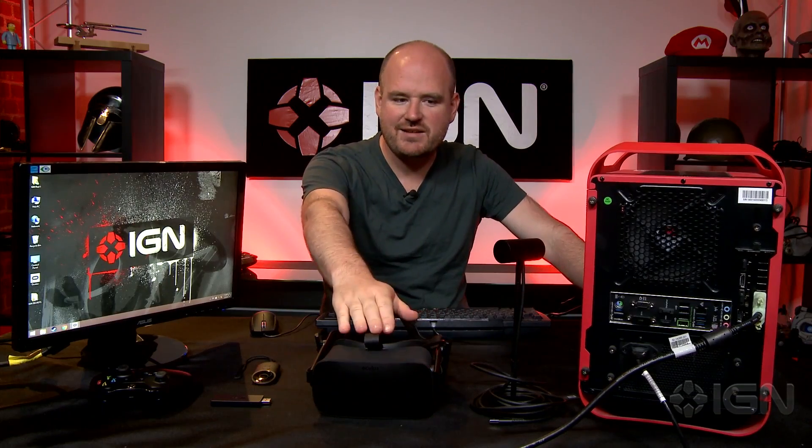So here we have our headset, our sensor, our remote, our Xbox One wireless dongle, and our Xbox One wireless controller.